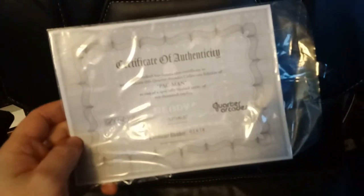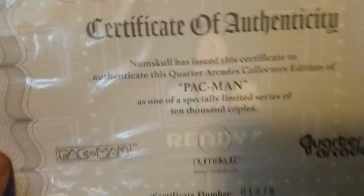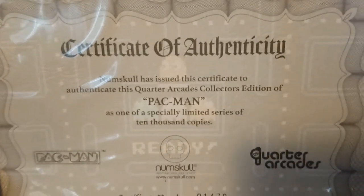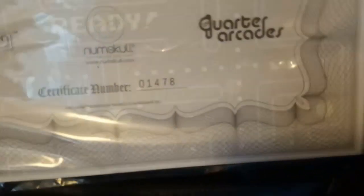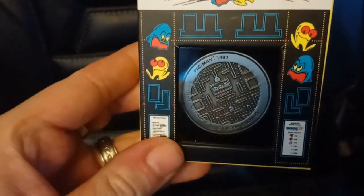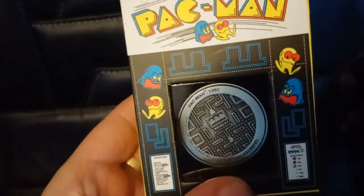So what do you get inside? You get this certificate of authenticity - Numskull has issued the certificate to authenticate this Quarter Arcades Pac-Man as one of a limited series of 10,000 copies, of which mine is number 1478, which is nice. It also comes with this collectible coin - 1980 Quarter Arcades - and the reverse of the coin has the Numskull skull, which is a nice little touch.